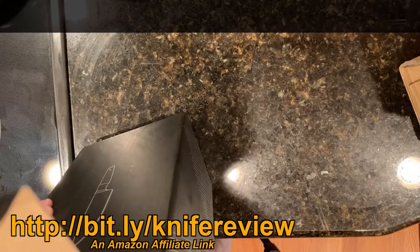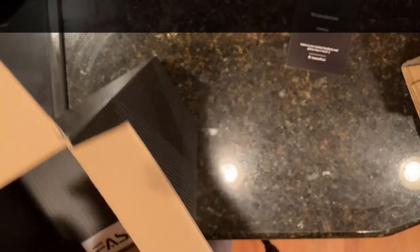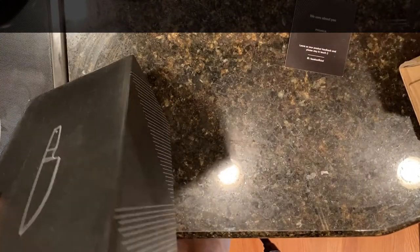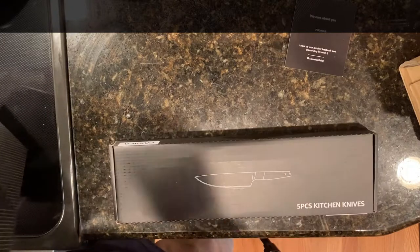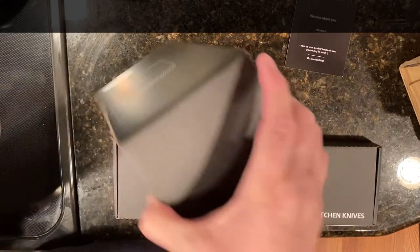I've bought other items from this company and I've been happy with what I got from them. They always have a card in with their contact information. So that's the box with the knives in it. There's also a base that comes with it — this must be the base.